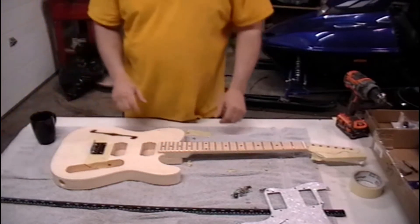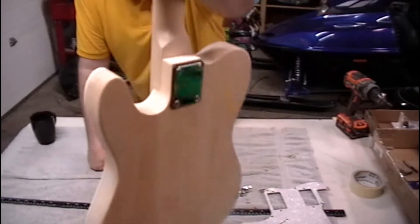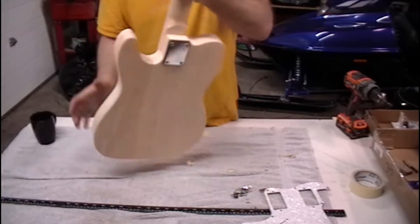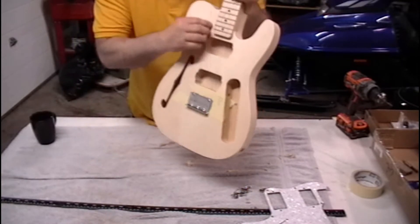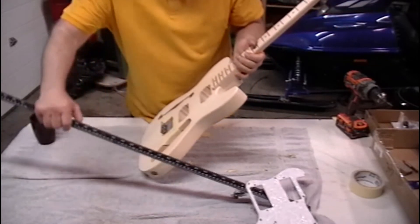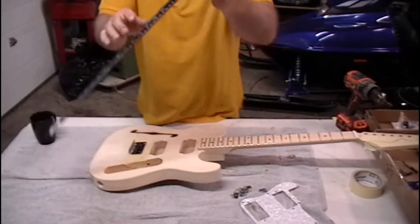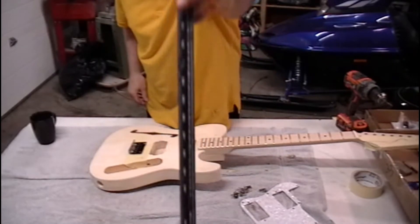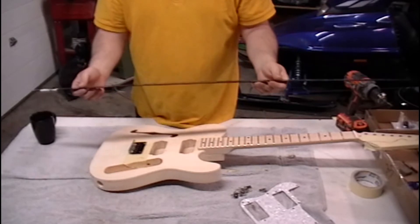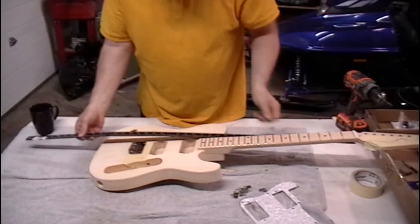The neck is on here now and it seems to fit pretty good in the pocket. When you put the neck in place just make sure it's nice and snug on the inside. The other thing you want to do when you're going to set the bridge is take a straight edge — this is all you need, just like a yardstick or whatever. This one's metal so unless you drop it or run over it, it's always going to be straight. All you do is just set this along the neck here.